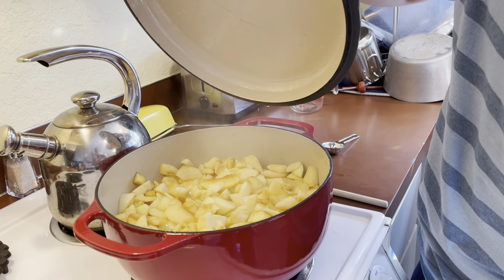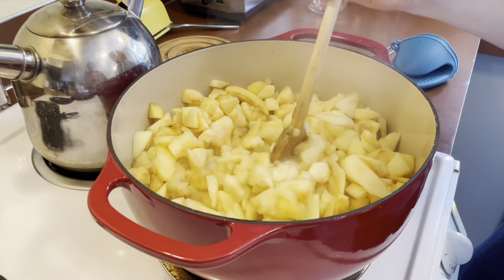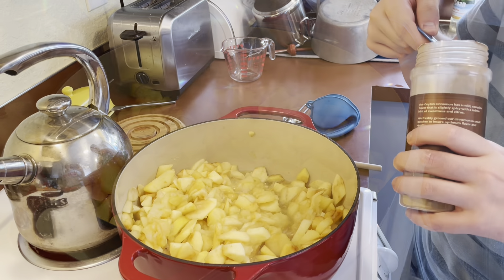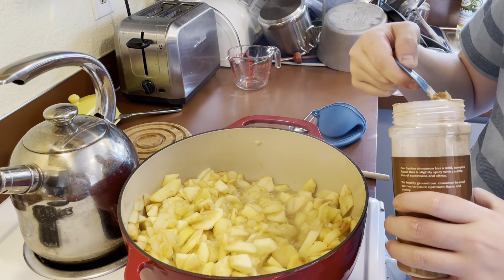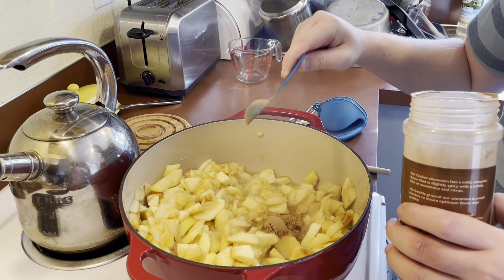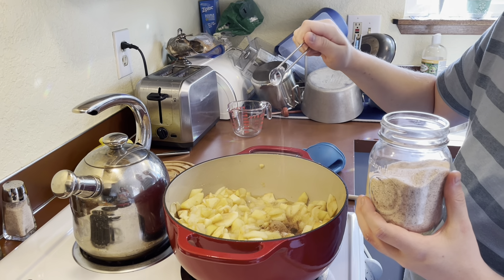Keep cooking it down so it gets nice and soft. Keep mixing it. Put some salt in there — I hope that's correct — cinnamon, and put some salt in there.